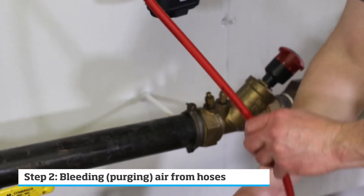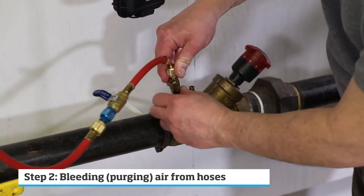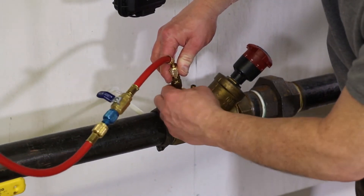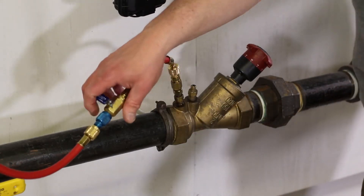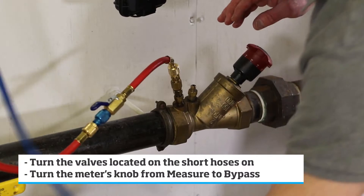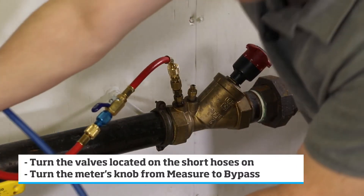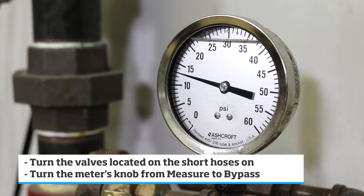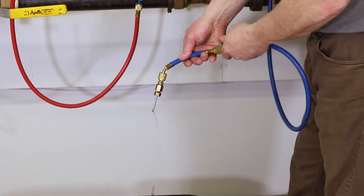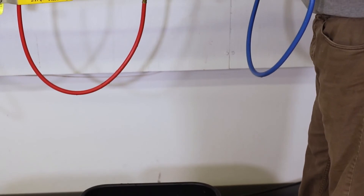To bleed the air out, connect the red hose to the positive side of the valve. Turn the ports on, the valves on, and start the system. Once you have a steady stream of fluid, you can then turn the valves on the hoses to the closed position and turn the knob on the meter back to measure.